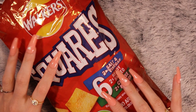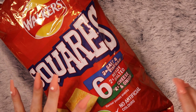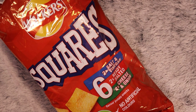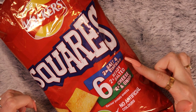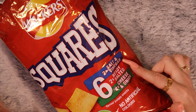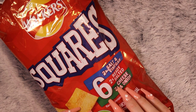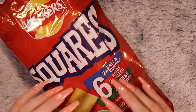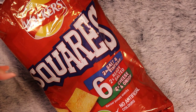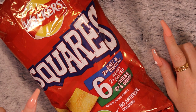I got some Walker's Squares — I remember these from when I was a kid, I loved them, and I'm hoping my kids will love them too. We have two salt and vinegar, two ready salted, and two cheese and onion. Salt and vinegar is starting to be quite popular in France now — like five years ago you wouldn't have really seen it as a flavour — but now it is. Prawn cocktail is still not a flavour in France, though.